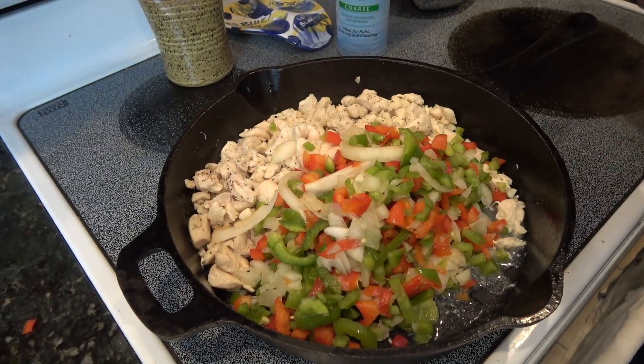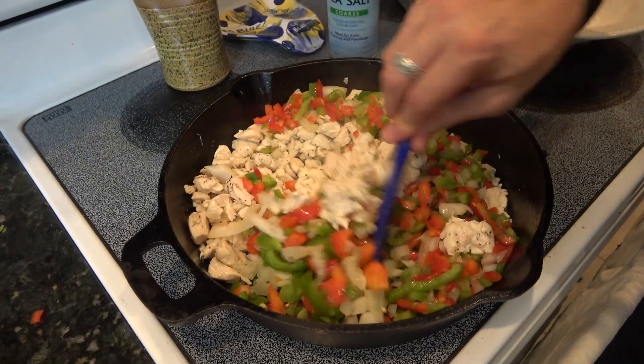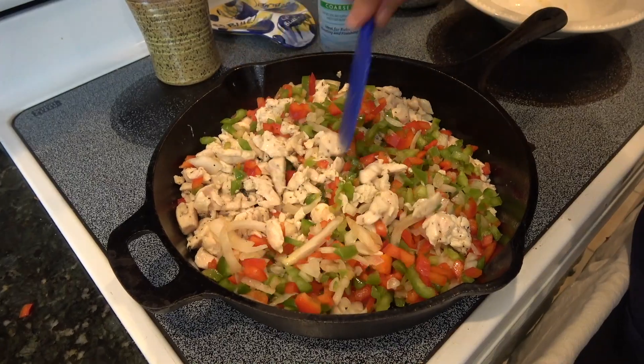I did turn the heat from a four to a five. It doesn't really matter where you're at as long as it's in the medium to medium-high range. You're just trying to whiten the chicken and then now we're trying to get some flavor into these and soften them.